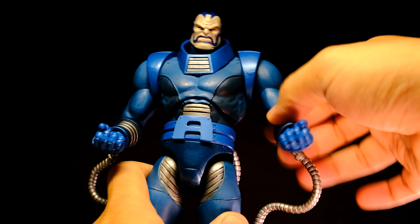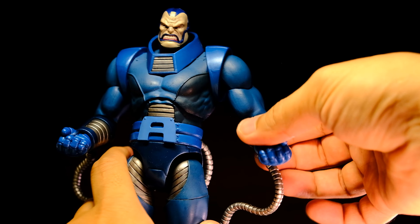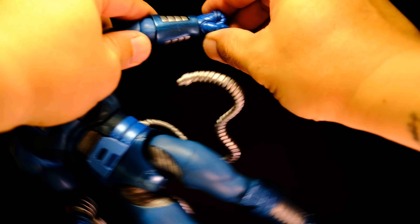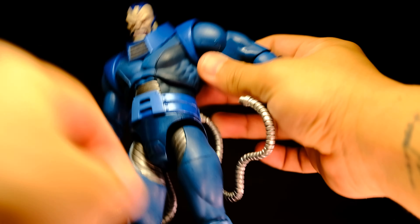The arms can rotate all the way around, although the shoulder pads can get in the way. He has bicep swivels and single-jointed elbows. The hands can swivel and hinge up and down, but the wrist joints are quite tight.